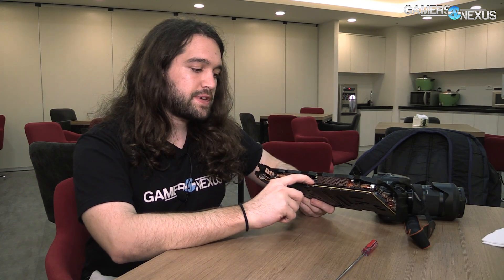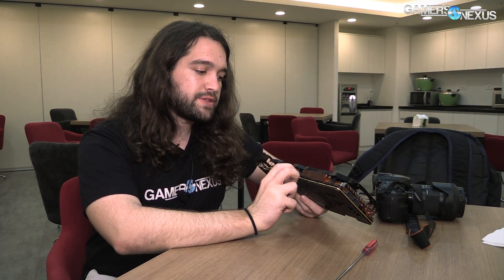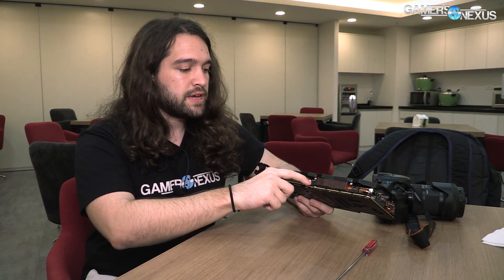The fin setup is kind of similar to FTW3 and SC2. They've got pin fins, which were introduced with ICX — cylindrical heat sink fins for more surface area. So there are a couple of those in there.